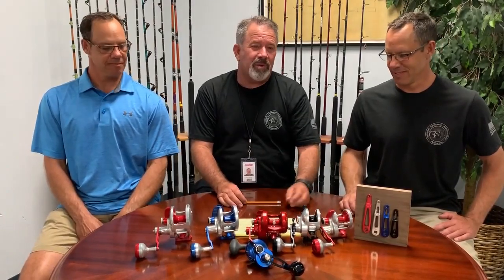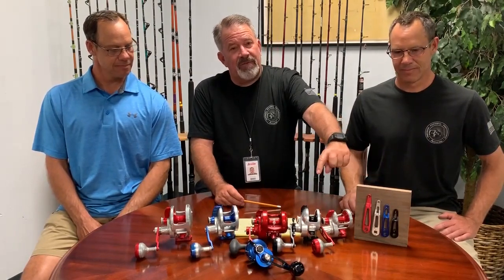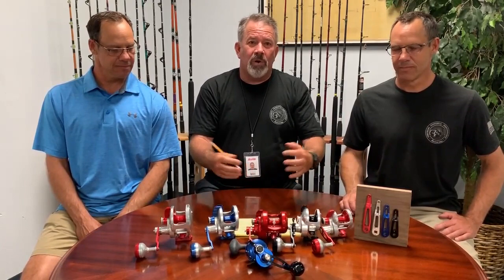Hey, how's it going? It's Ben from Accurate. Here we are with another segment of the quarantine series. Today we wanted to talk about arm lengths — we have a lot of people asking us about this. As you can see in front of Dave, we've got all the different arm lengths that we offer for the reels.